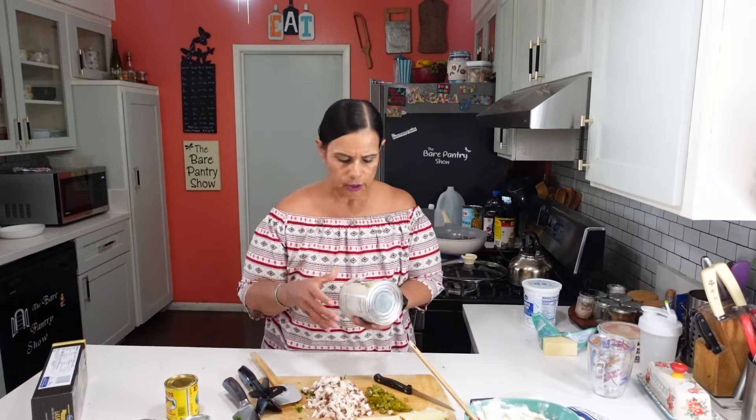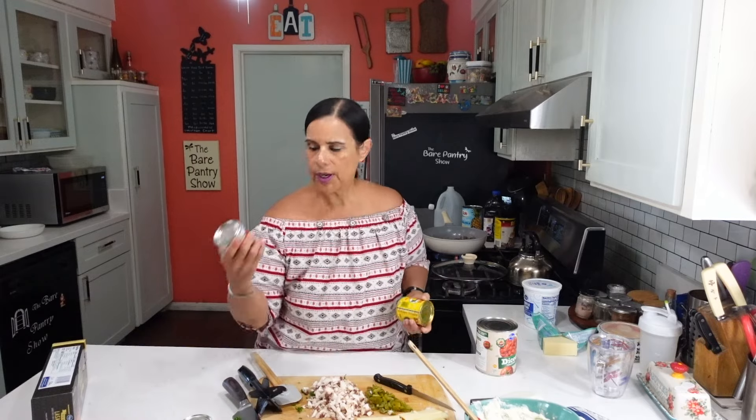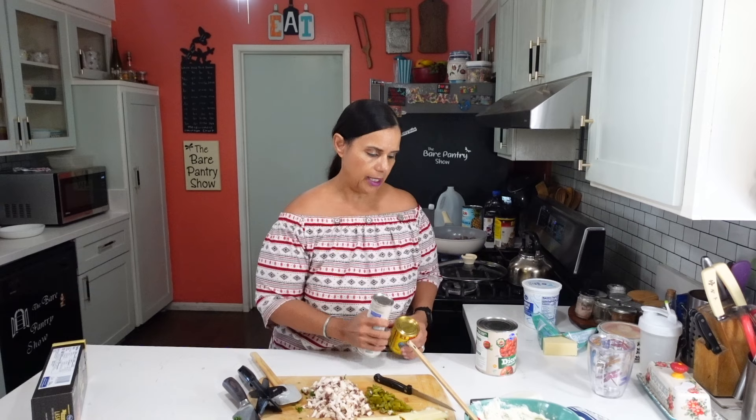I'm going to get these washed off. This is diced tomatoes, this is the hot tomato sauce, this is a regular tomato sauce, and this is tomato paste. That's what we're going to use to make our sauce — we're not going to use store-bought spaghetti sauce for this one.